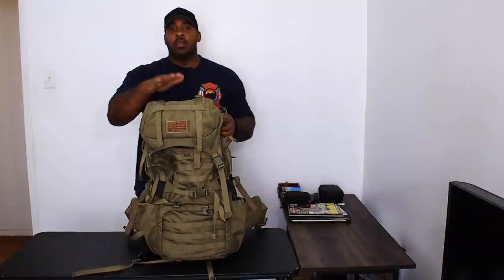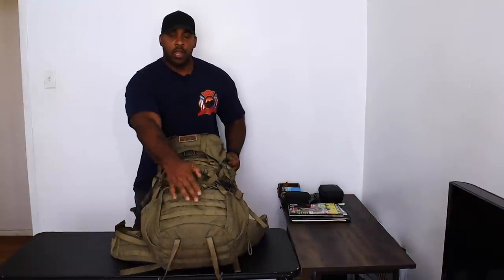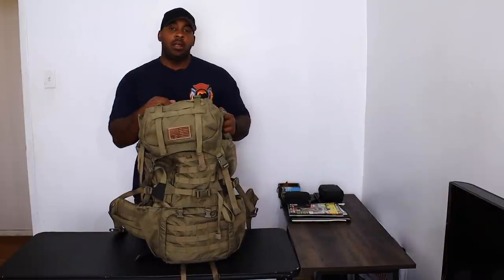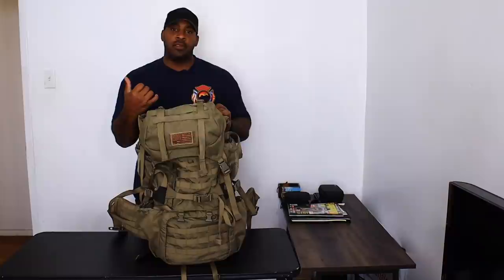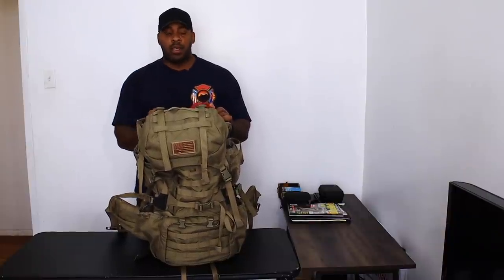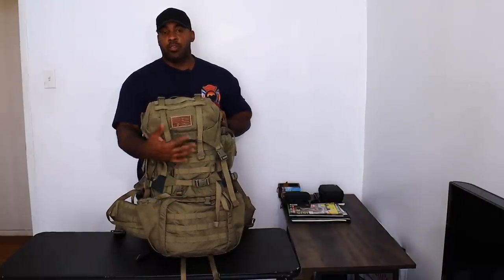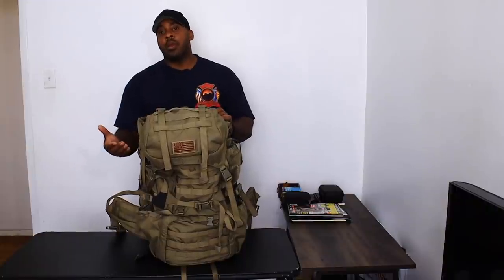Starting from the top, there's MOLLE webbing on the outside — there's MOLLE webbing here, in the front, and at the bottom, so you can add more gear to it. I've seen a lot of these bags carried by military personnel, looks like special forces — I don't see regular servicemen carrying this. They don't have a lot of stuff MOLLEd to the outside. For civilians like us, there's really no need to MOLLE anything to the front other than a blanket or strapping your jacket to the front.